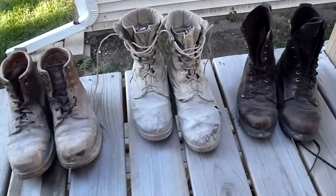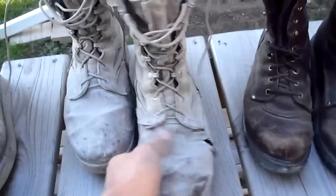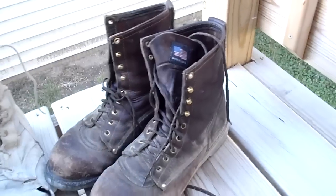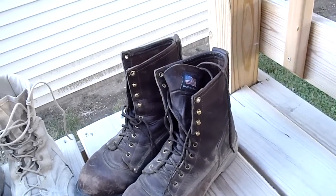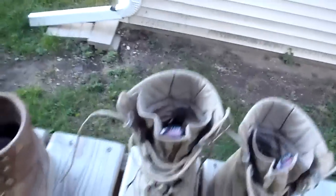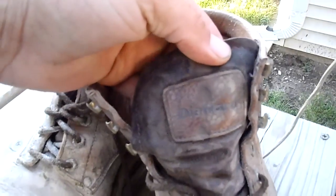The center boot I would just call an Army boot, summer version — it has little vents in the side and canvas instead of full leather. Over here on the right is the Mills Fleet Farm boot, and I think it is the Field and Forest brand. I seem to remember it coming out of a yellow box. Let's start with the Sears Diehard — you can see it says Diehard right here in the tongue.